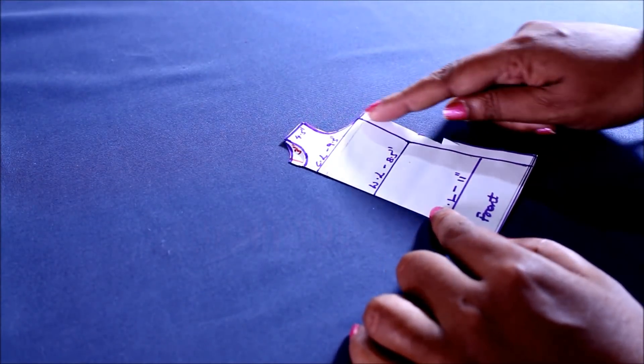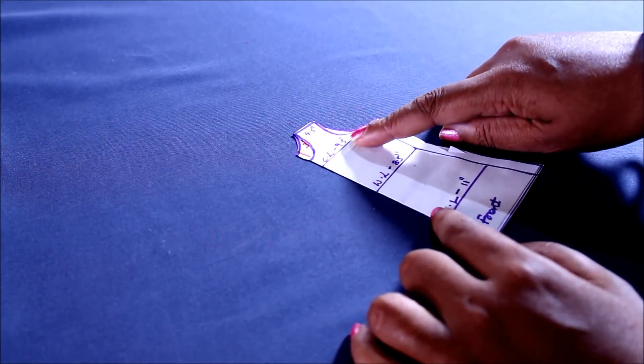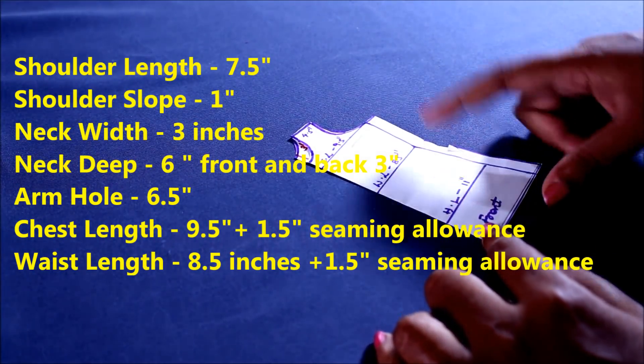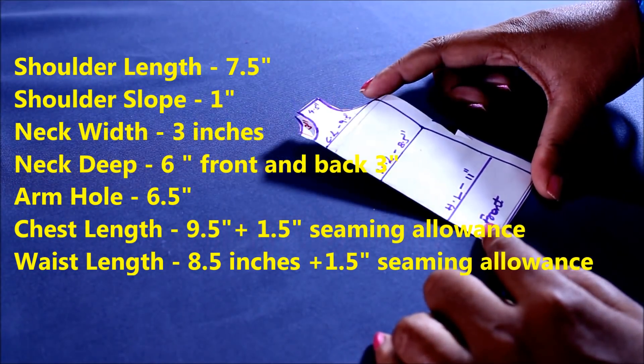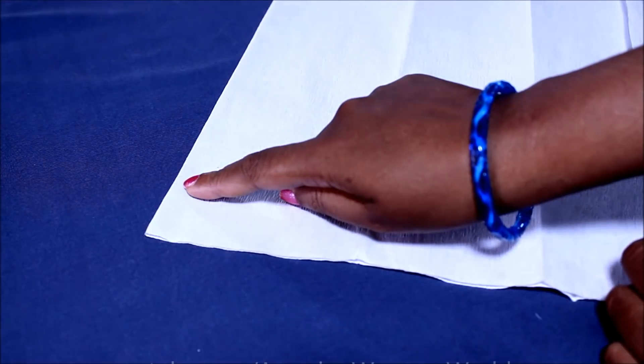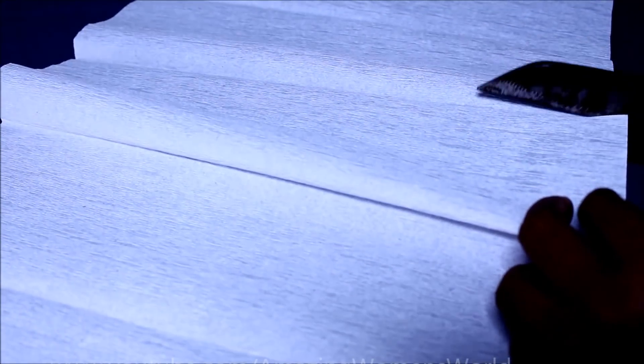In this video I'll show you an asymmetric pleated kurti. Let's quickly start with the draft pattern. The measurements are in front of your screen, and this is the body sloper block which I have prepared in my earlier videos. Using this as reference we'll draft the asymmetric kurti, and this is for adult size. We may require 3.5 meters of fabric because it's a pattern of a maxi dress.